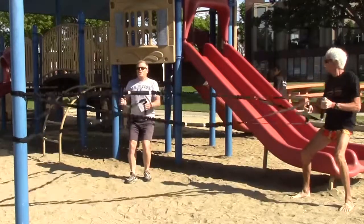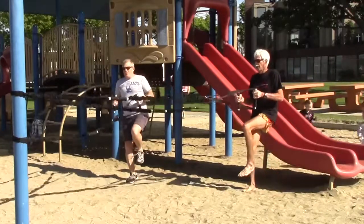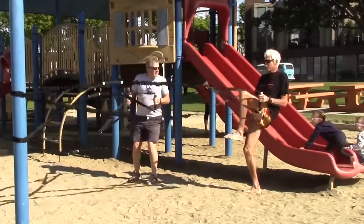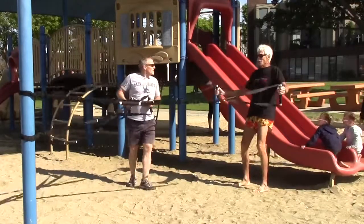I didn't show you this one yet — this is nice. Look at this. One leg. Your balance work just got a little more interesting. How high can I go? How high can you go? That's pretty challenging, right?